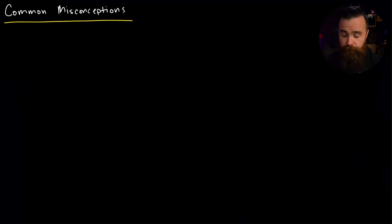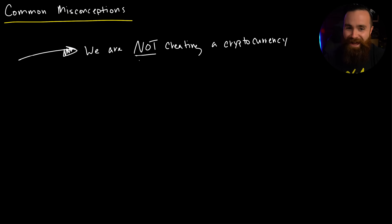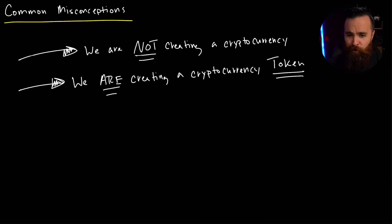Now we're about to get started. But first I got to tell you about some misconceptions about what we're actually doing here. The first big thing is that we are not creating a cryptocurrency — we are creating a cryptocurrency token. What is a token and how is it different from cryptocurrency? We're all familiar with the main cryptocurrencies: Bitcoin, Ethereum, Solana. What makes them cryptocurrencies is they each have their own blockchain technology.